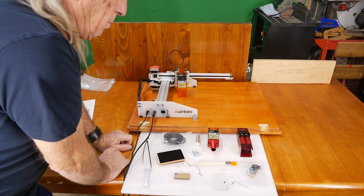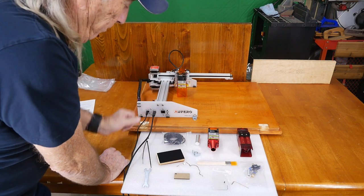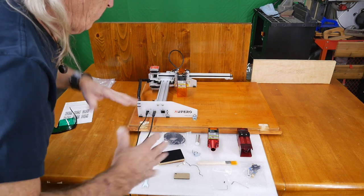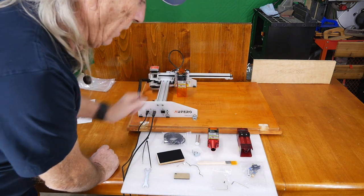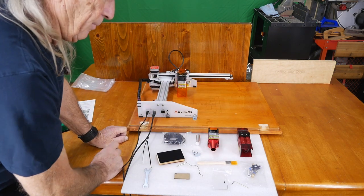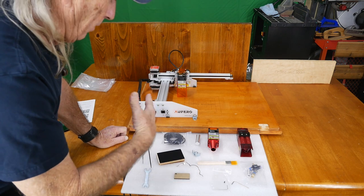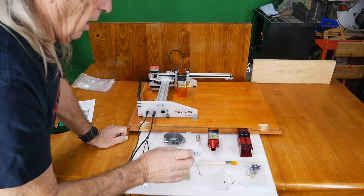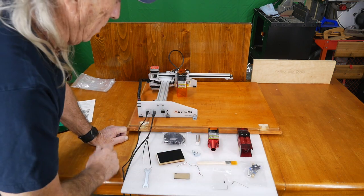I was looking at another website this morning — Sam Craft — and he has a business that he runs with a small laser like this, so you can definitely do it. But really today's show is about the Airfurro Laser One, which comes with three laser heads for only $239 — that's a lot of equipment. I'd recommend probably a PC laptop, though you can get away with Apple. With a PC, there are more free programs you can pick up to help you run the machine and do more elegant and interesting things.